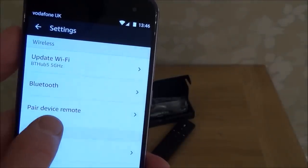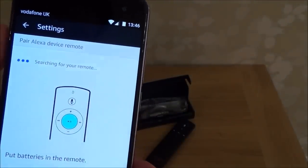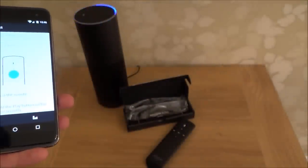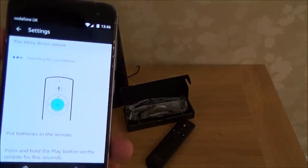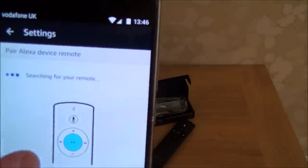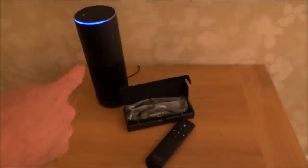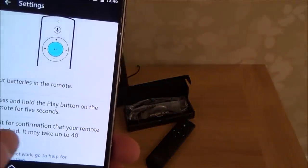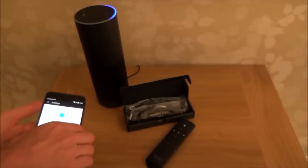If you have a look here it says 'pair device remote', so that's what we're going to do — we'll just tap that. It says: to finish pairing, press and hold the play button on your Echo remote for five seconds. It says searching for your remote, put batteries in the remote, press and hold the play button on the remote for five seconds, and wait for confirmation that your remote has paired — it may take up to 40 seconds.